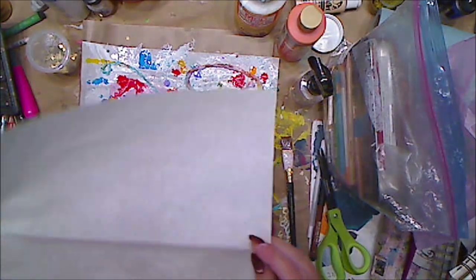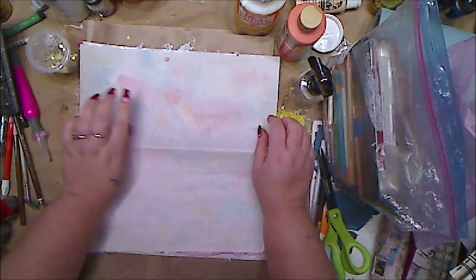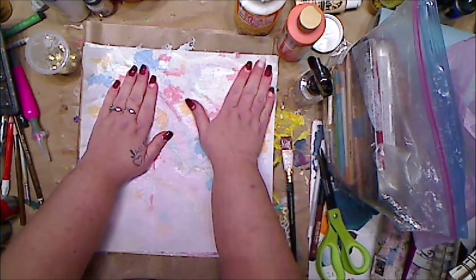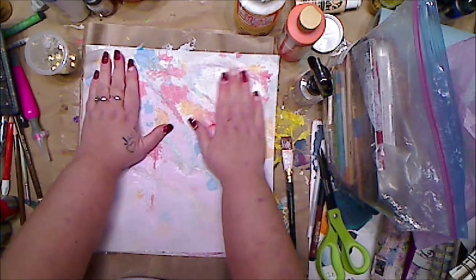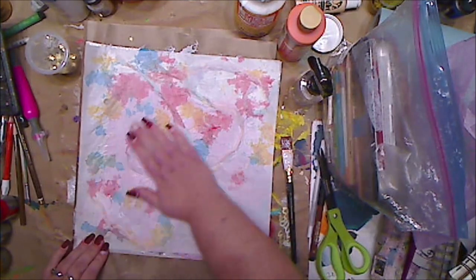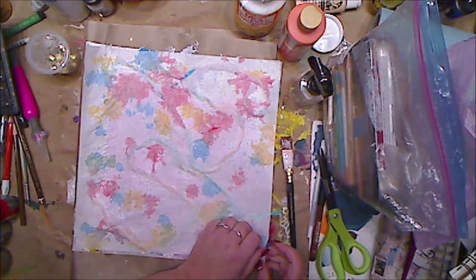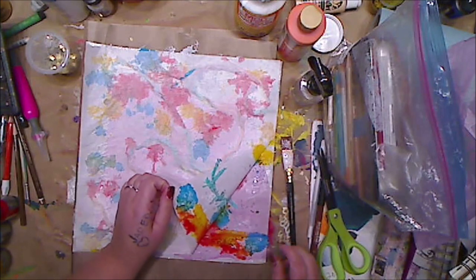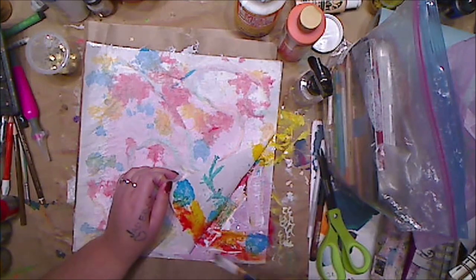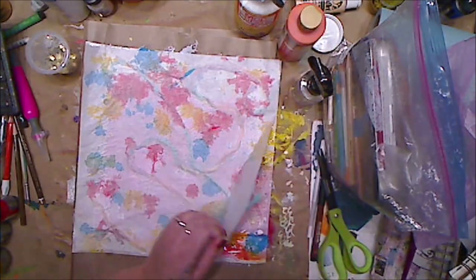I'm gonna lay this second piece down on top as best I can. Make sure you have your nonstick mat underneath, because when you lift it up you might not even want to lift it up until it's dry. I'm probably gonna need a little bit more glue over here — you can see by me just lifting it with no resistance. So I'm gonna go in and just add a little bit; it's gonna mesh things around a little bit, but a little mush is fine.